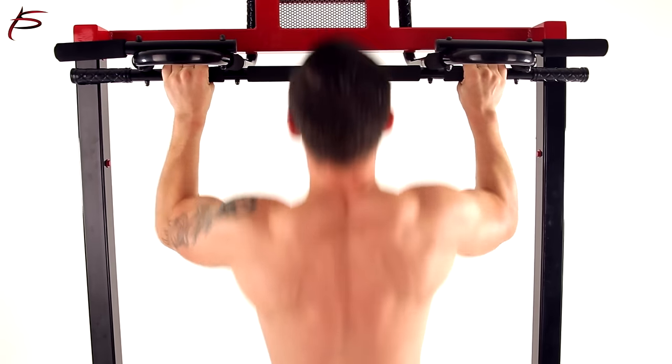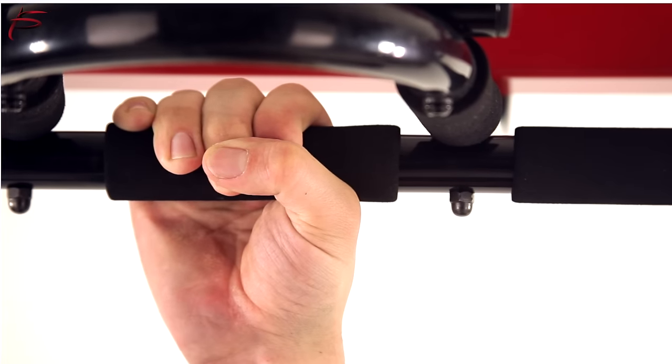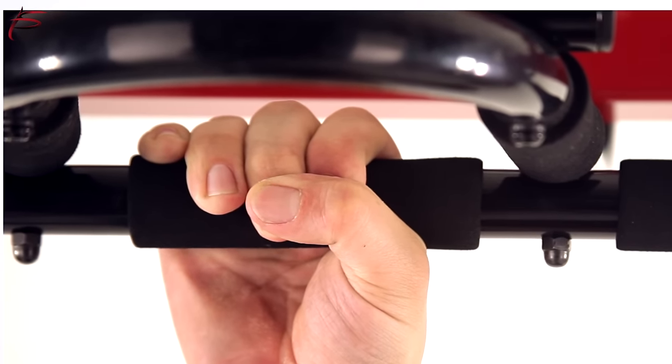Built to last, the Bar is constructed of high-grade steel with ProSource Comfort Grip technology for a secure and non-slip grip.